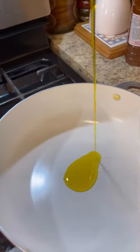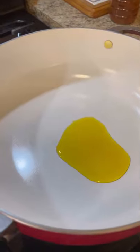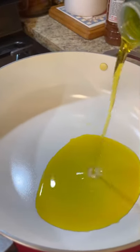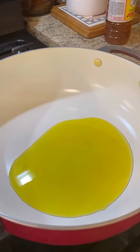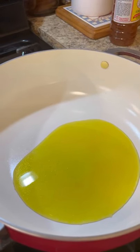Let's get the escoviche going. Everybody cooks differently, so this is how I do mine. In my hot pot I'm going to add about half a tablespoon of mustard oil for a little heat in my escoviche, and then some grapeseed oil or olive oil — whichever you have. I'm putting olive oil into this one.